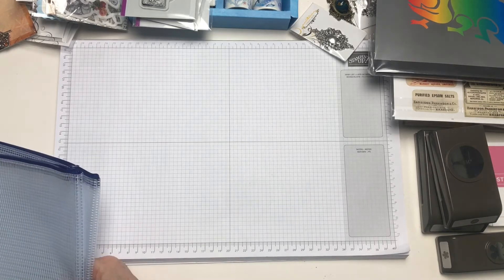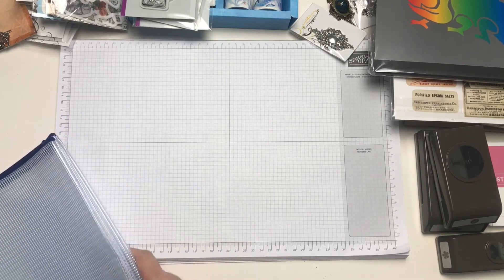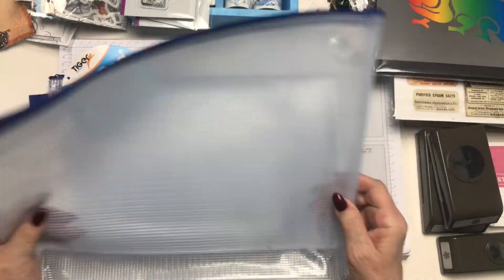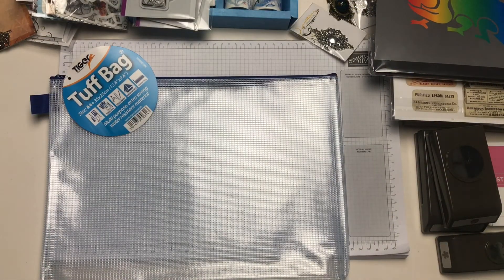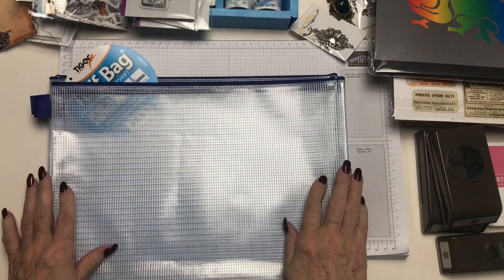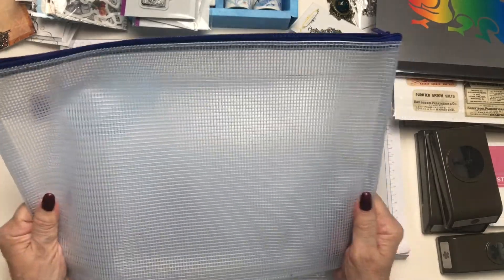What I've started to do when I'm in the middle of or starting a project, and I don't get it finished in a day or maybe I'm just in my craft room for a few hours — I'm using these tough bags, and this is A4 size. Any spare bits of cardstock, papers, embellishments that I'm using for that particular project I will store in this one bag. I bought two and I will be getting some more of those.